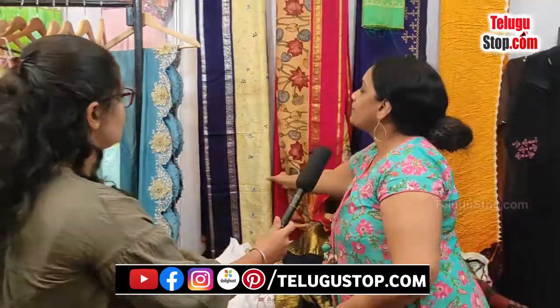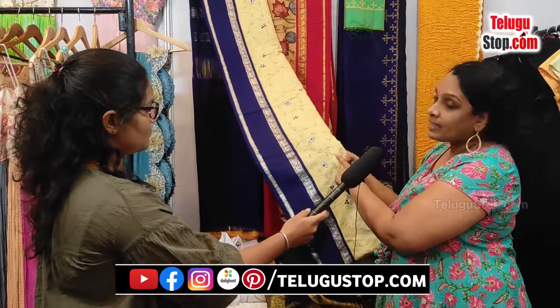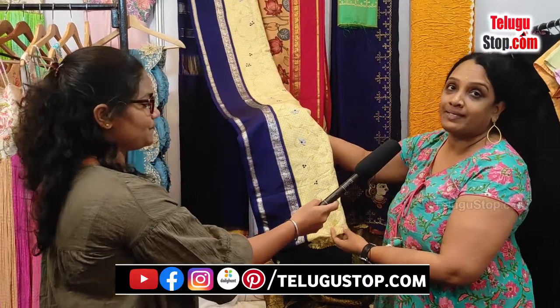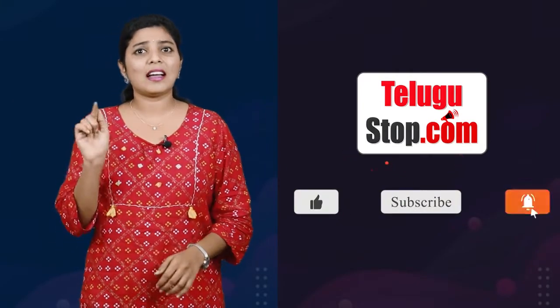So we can show you a new concept — completely, you need to work the whole concept. This video covers everything. Every day you can subscribe to the Telugu Stop channel. You can subscribe to the channel on Facebook, Instagram, Twitter, and Daily Hunt — follow Telugu Stop.